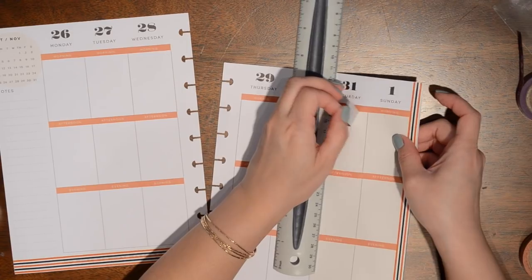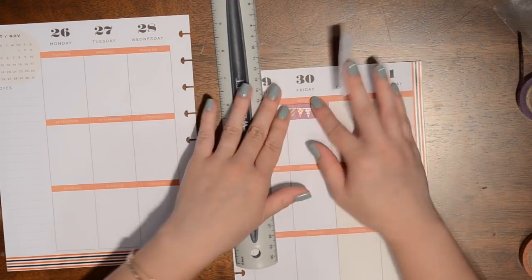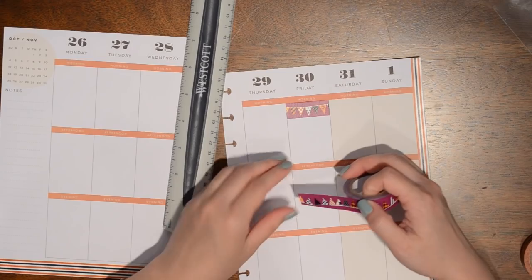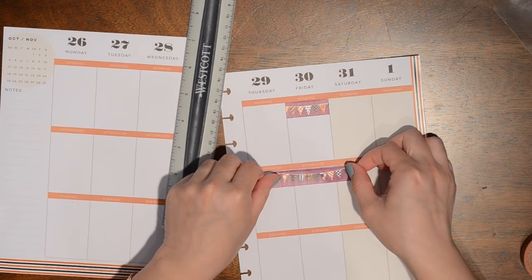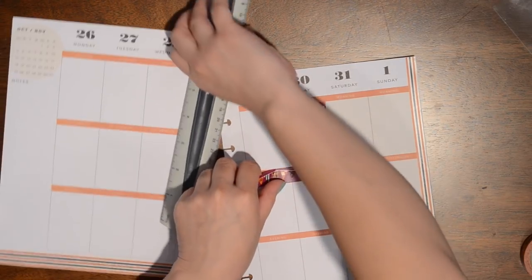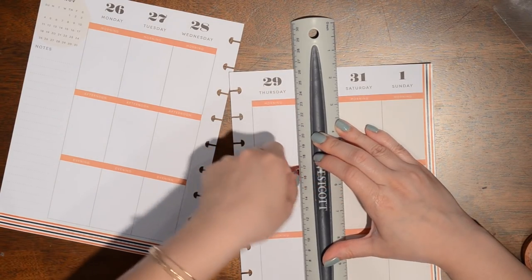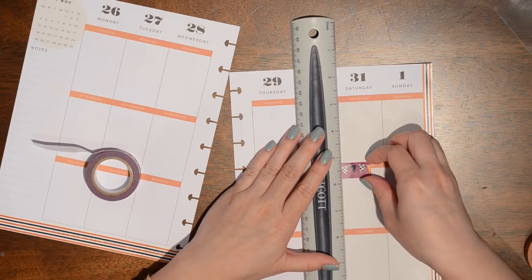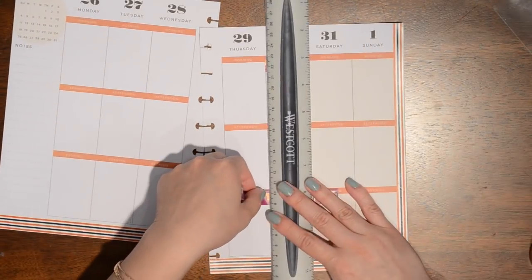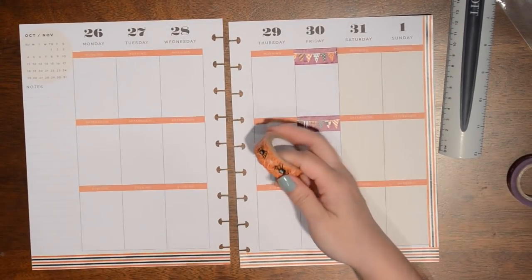The Dollar Tree paper tape rips really easily because it is that paper material — actually a lot easier to tear than regular washi. I'm going to put this bunting all throughout this day. Actually, I might want to cover up the header. The header is orange and it pretty much goes with this Halloween theme, but I'm going to go ahead and cover it up because I don't really like the way it looks with this washi underneath it.